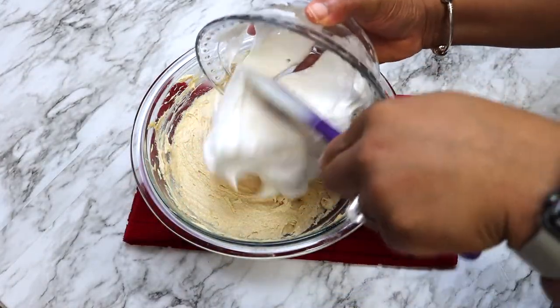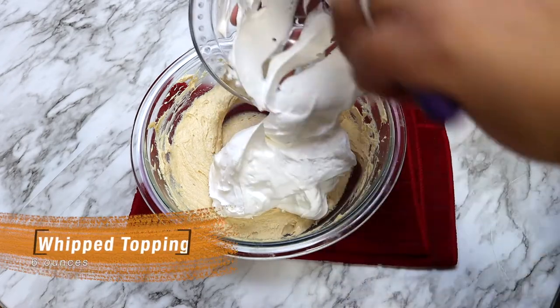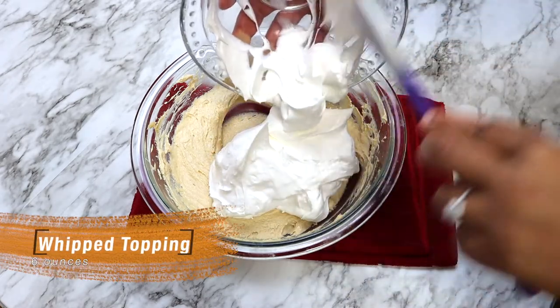Once everything is smooth, add six ounces of whipped topping to the mixture and beat until well combined.